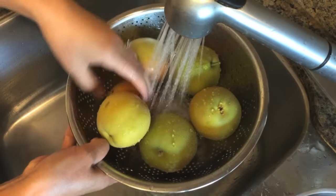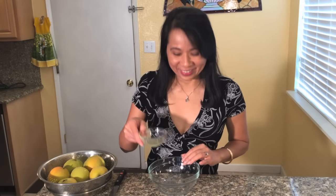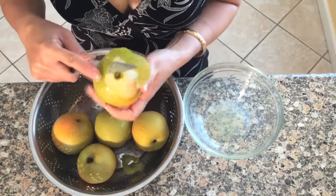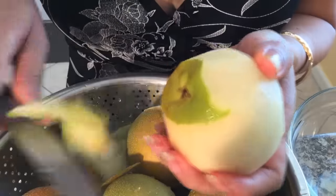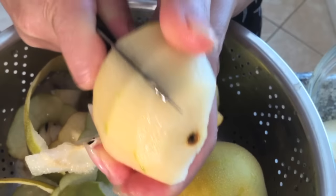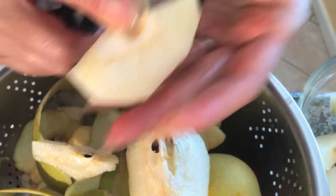Wash and rinse the Asian pears. Now in a medium bowl add lemon juice. Peel and slice the Asian pears. Make sure to remove the core from the pear slices.